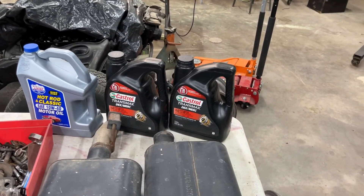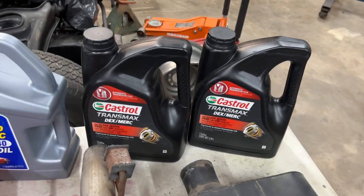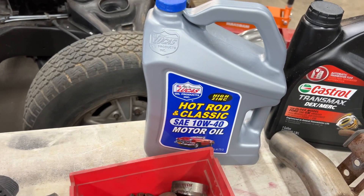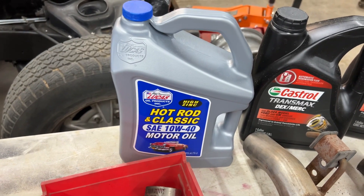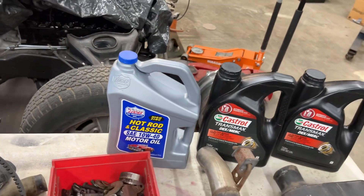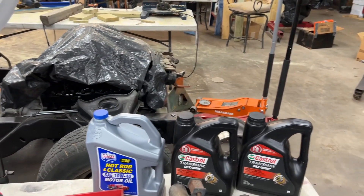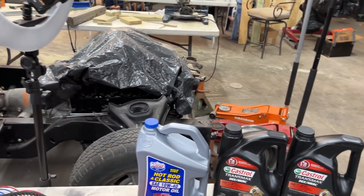This is a lot of stuff that I've been waiting on. I got my transmission fluid in. Got my hot rod and classic Lucas oil in. Since this motor was not torn down, I just need a high zinc oil to put back in it.